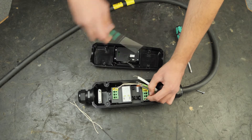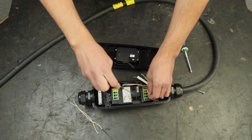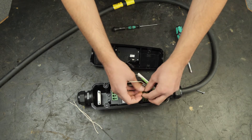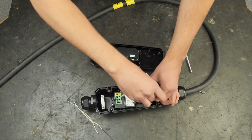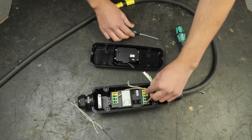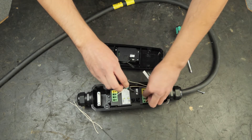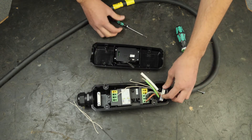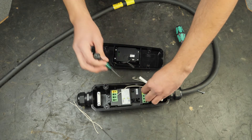L1 is the brown cable — connecting it. Next we have L2, the black cable — connecting it as well. And the gray cable as well — connecting it. And then we take the protective earth and connect it.